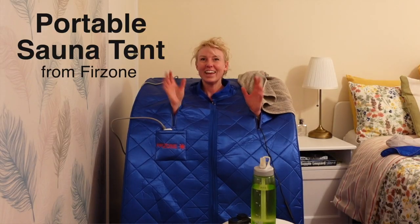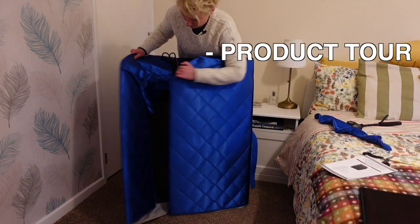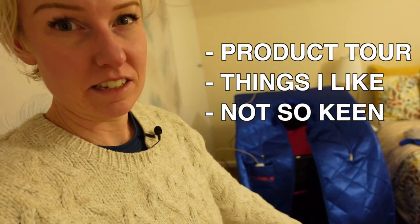A few months ago I got a portable sauna tent from a company called Furzone, and I thought I would make a review video about it in case it's helpful if you're thinking about buying one. I'll show you around the product and talk about the things I like and the things I'm not so keen on.